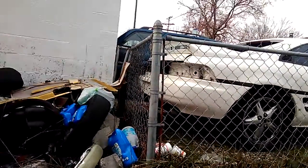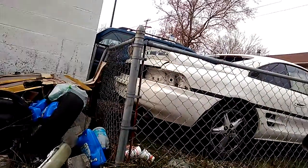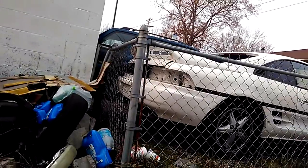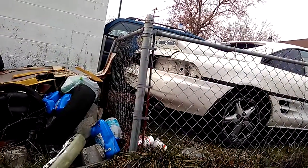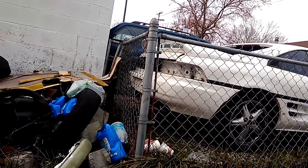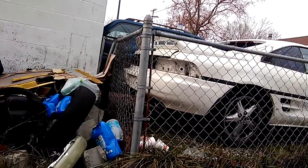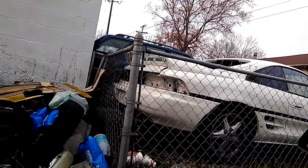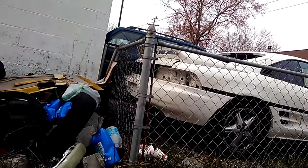It's a factory service transmission, it doesn't have a dipstick. You gotta crawl under it and take a bolt out to see how low it is. Even then you can't really see — you just gotta pump till it starts running out. Hope I can find my fluid pump.